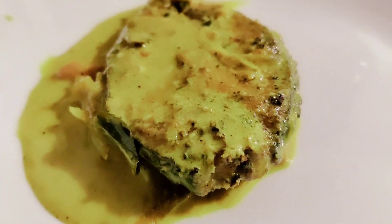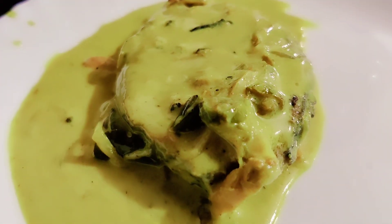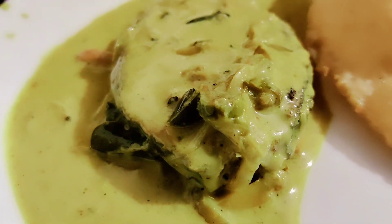Hello everyone, welcome to this video. I am ready for this fish. It's a super taste of the fish, it's a simple taste. I am ready for this.